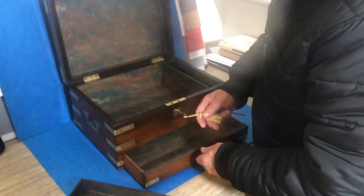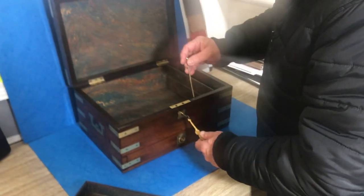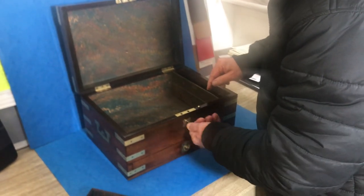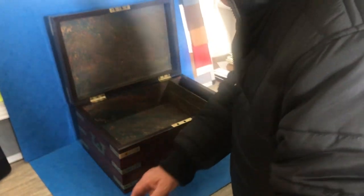You could use this for jewellery. You could use this for maybe even scent bottles. That pin locks the drawer. It's got a working lock and key and a nice original tray.